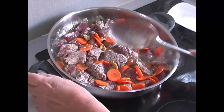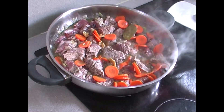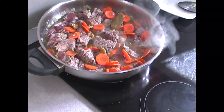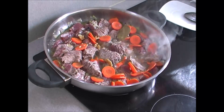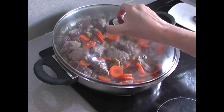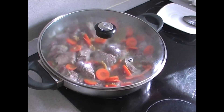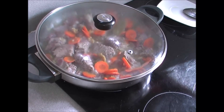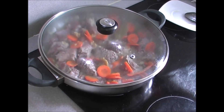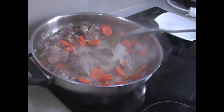We cover it, lower the heat, and let it cook slowly. We put on the lid and set it at medium-high heat — level seven. As I said, no water at all; it cooks simply with the steam.